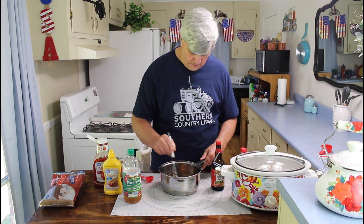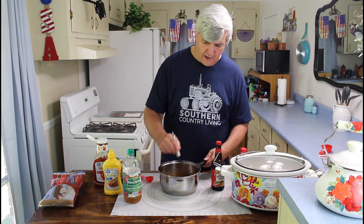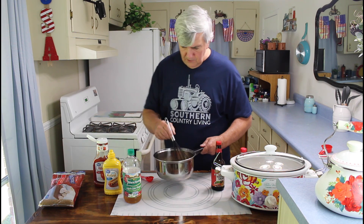You just want to take this mixture and go ahead and whisk it all together real good. Then I'm going to put this on the stove and bring it up to a boil. What you want to do is bring it to a boil, then reduce it to a simmer. You want to let it simmer for at least five minutes, but the longer you let it simmer, the thicker your barbecue sauce will be. I'll probably end up going about 15 minutes on this one — you can go as long as 30 minutes if you want to.